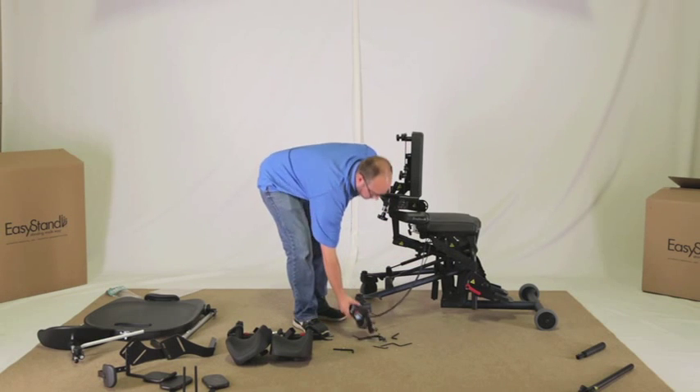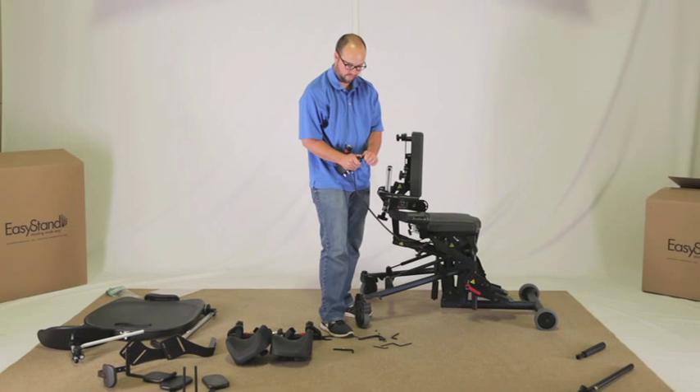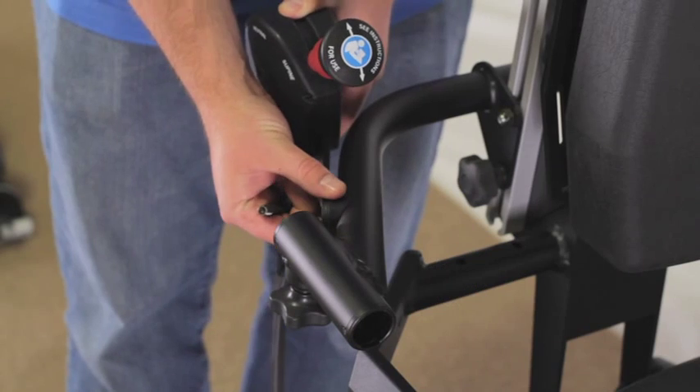If the supine option was ordered, remove the two bolts, coved washers, and nuts from the supine controller. Place the controller onto the unit making sure the cables are not twisted and are free from getting tangled.